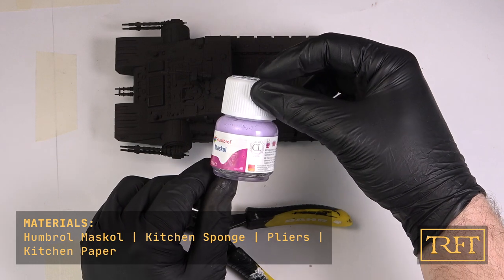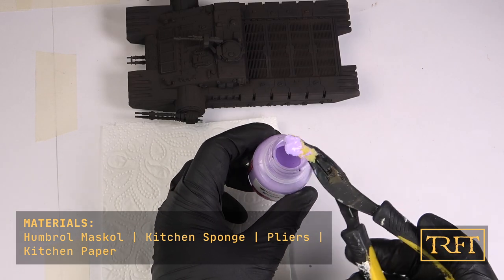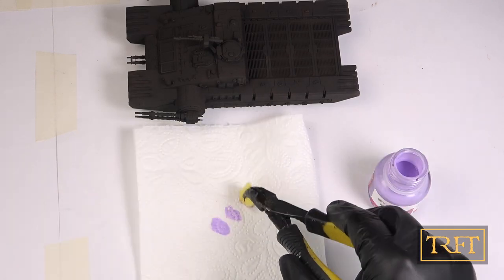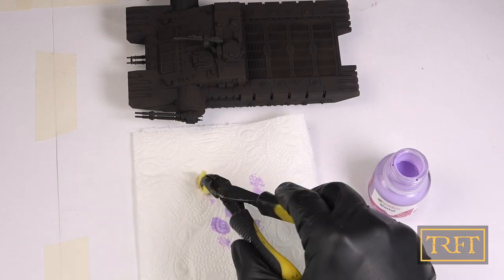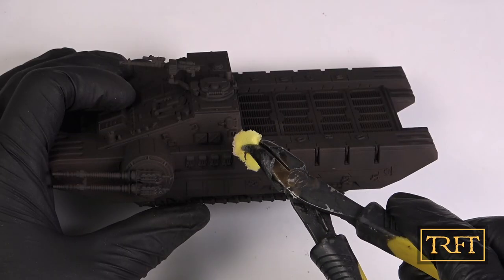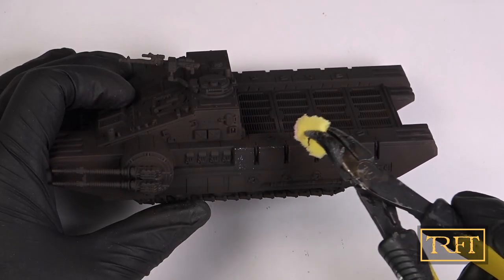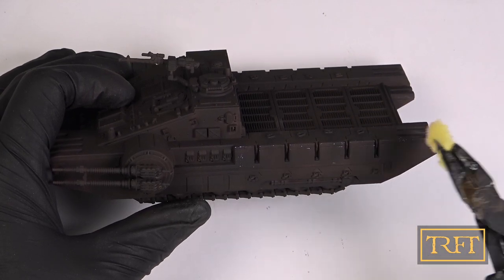Now for the foundation of all the other weathering steps — liquid mask chipping. For this, we're going to apply Humbrol Mascol with a bit of kitchen sponge held with pliers. First, we unload most of the product onto some kitchen paper, just as if we were dry brushing. Then we're going to gently dab our sponge on surface details, corners, and any other surfaces that might get wear and tear in real life.